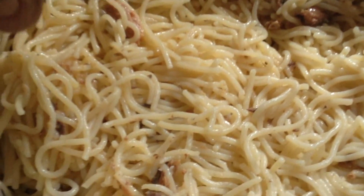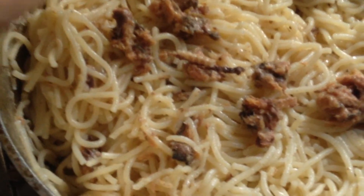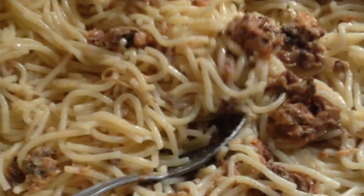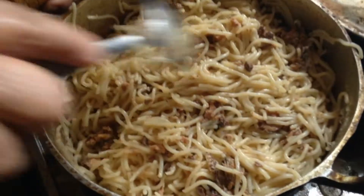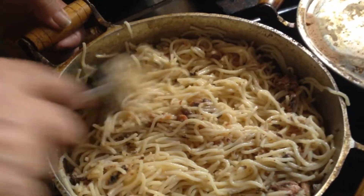The meat is good. What do you think about this? Is it the meat or anything else? It's the meat. Look at this — the meat is good.